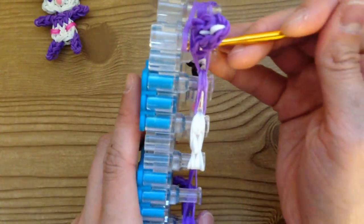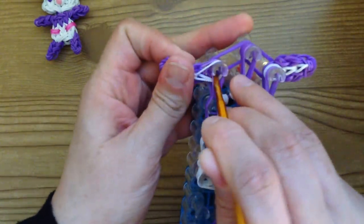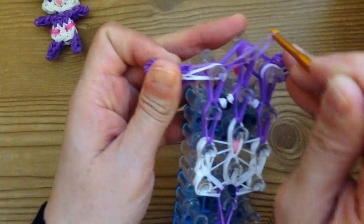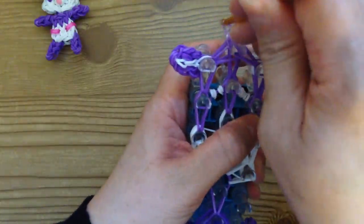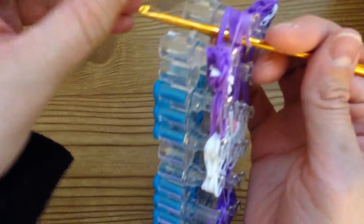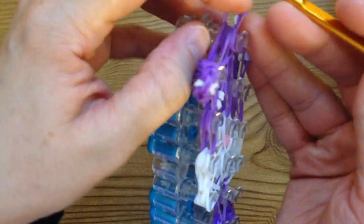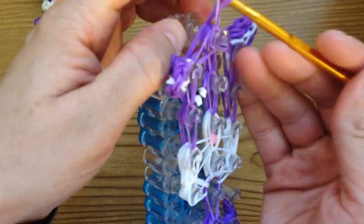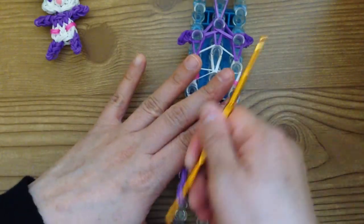The last looping step: grab these two purple bands by the ears — the bottom two — and bring them to the middle peg. Same on the other side, pushing the ear back and grabbing the bottom two. Then take your hook, grab two purple bands, pull through, bring up, place both loops onto your hook, bring the first loop over — and that is your slip knot. Pull and remove from the loom.